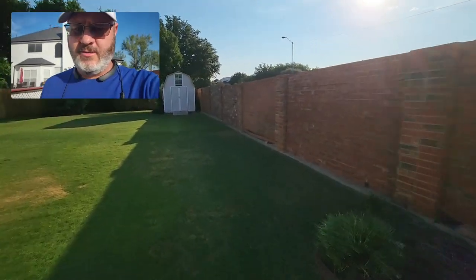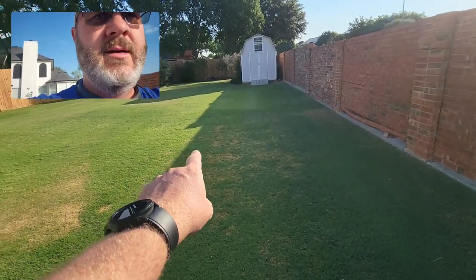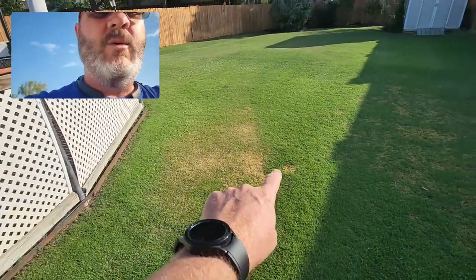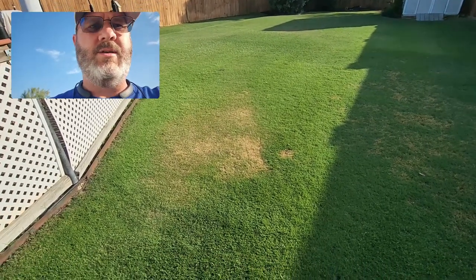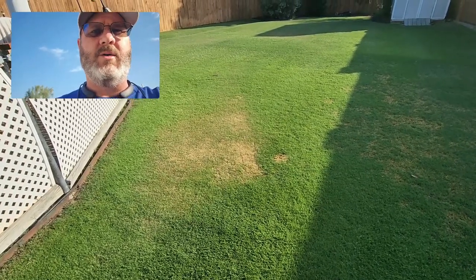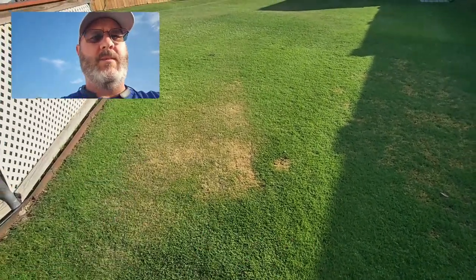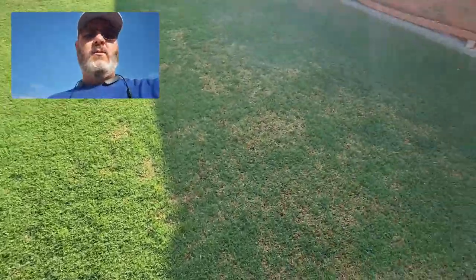I really thought I just had drought stress and this whole area that's finally recovering was basically just lost. Then I had this area which is getting plenty of water and it hadn't really had any issues with Bermuda mites or anything — just in about 24 to 48 hours it just went yellow on me, and I could not figure out for the life of me what was going on.